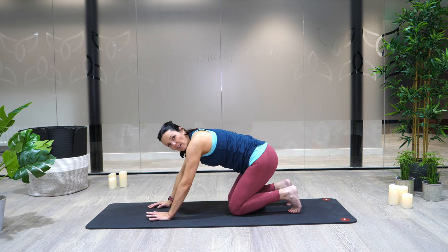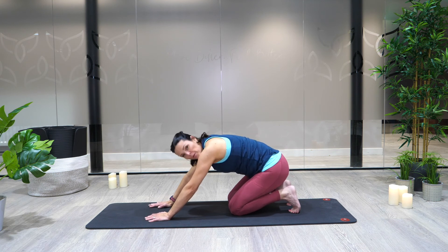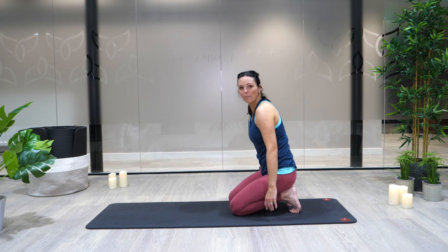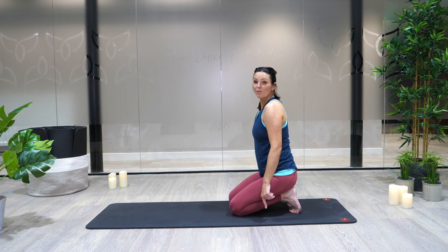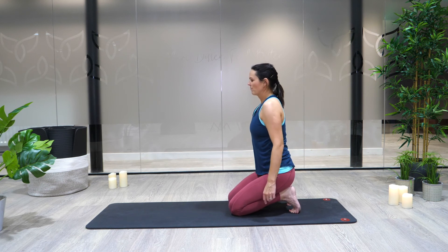Tuck the toes under, come and sit back on your feet. Keep your arms long away from you and just bounce it out here. Really stretch into those feet. Maybe roll up and put a bit more weight into your feet, bouncing them out. Breathe here.